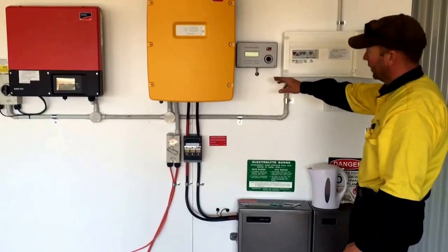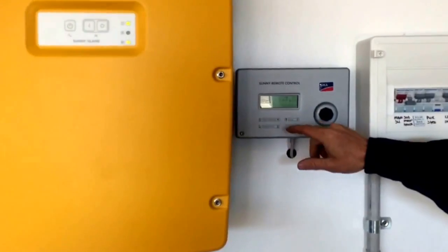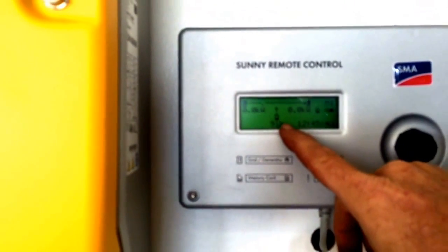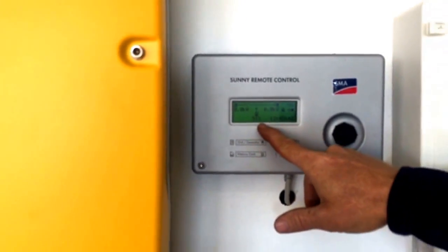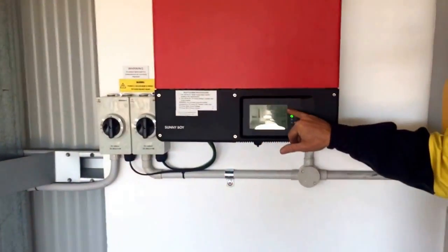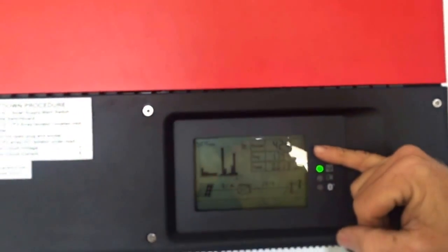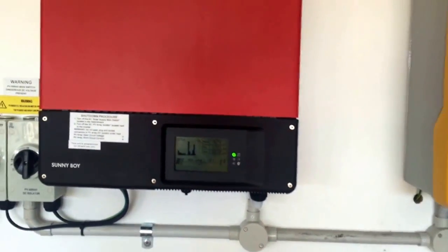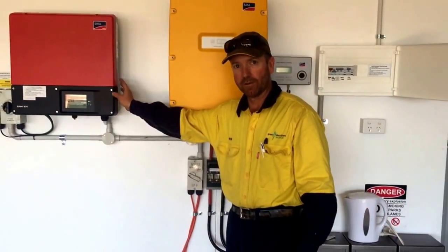The next thing I'll show you is just how AC coupling works. At the moment the batteries are fully charged — you can see the load is zero and generator output is zero, but the battery is basically fully charged at 91%. It hasn't had an equalization charge yet because it only does one every 30 days, which would get it up to 100%. If we come over to the AC inverter, we'll see its output power is 425 watts. All we have going at the moment in the shed is a fridge and some fluorescent lights, so there's no discharge or charging of the batteries — all the power is being provided from the AC-coupled grid-connect inverter.